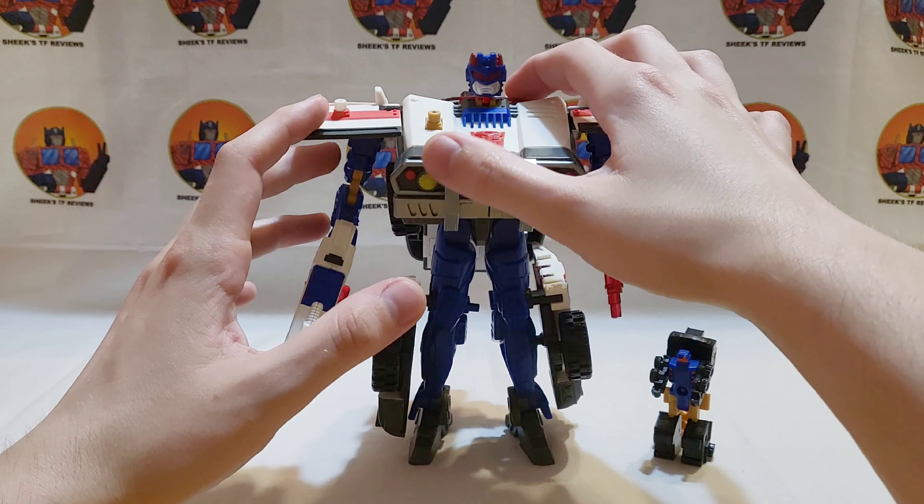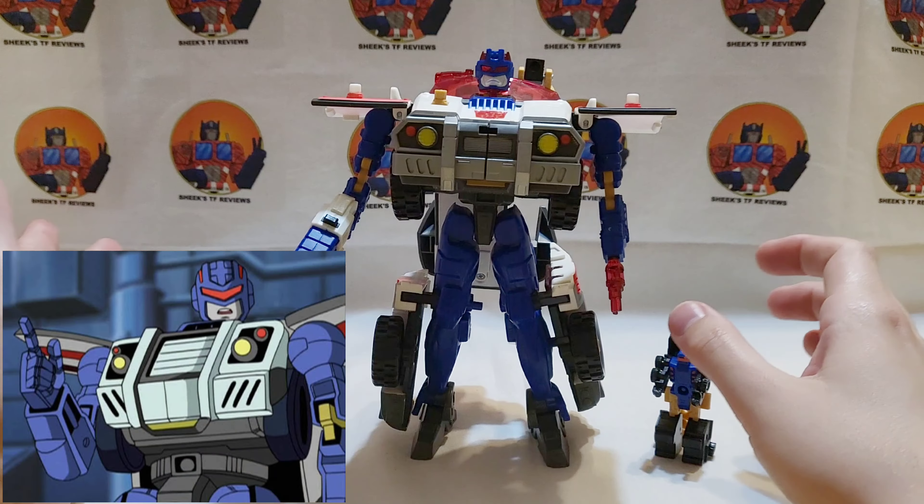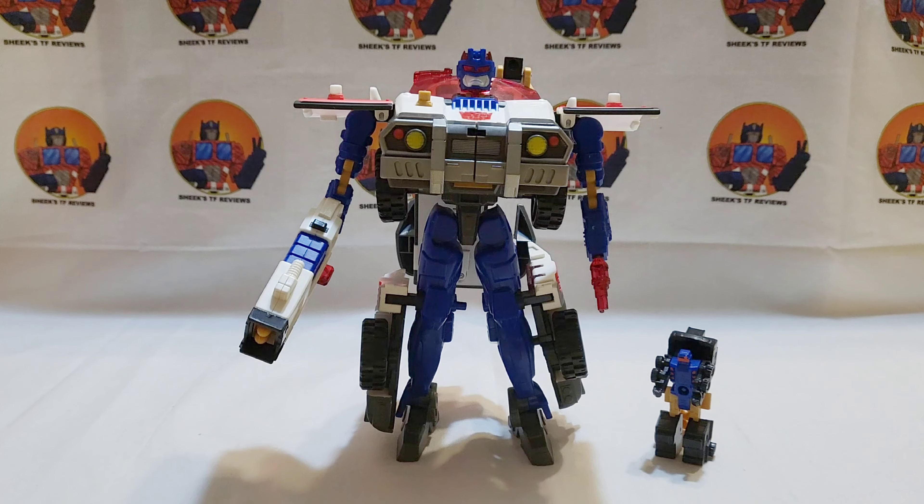Some people have hated on him a little, but he does look like his character. He's going to be out of scale with most of the others since he's a bit bigger — more voyager class. If Legacy ever makes an Armada Red Alert, it'll probably be a deluxe and therefore smaller. That's about it for Transformers Armada Red Alert. If you liked this review, please click like and subscribe to see more. Till next time, have a good one everyone!